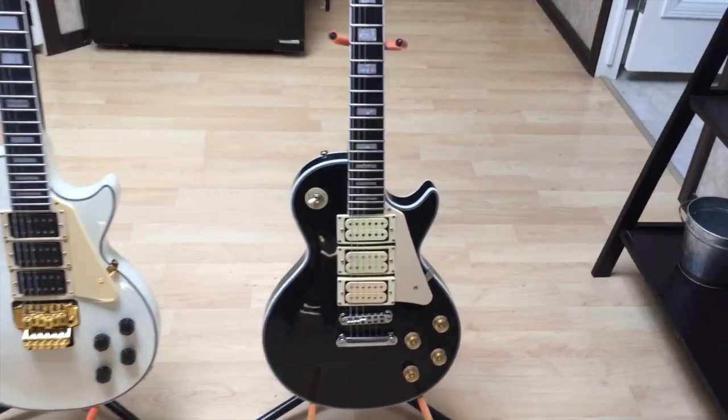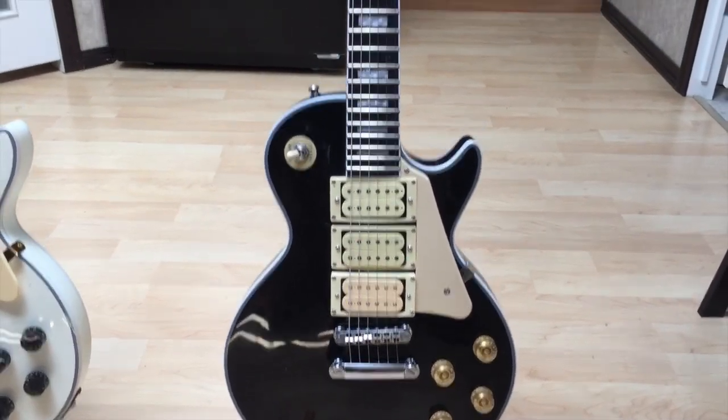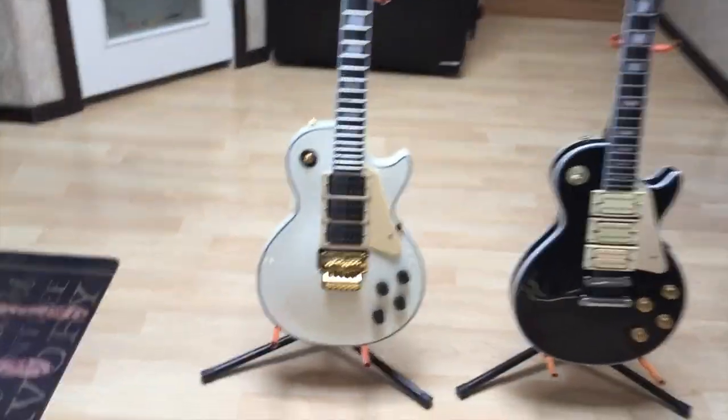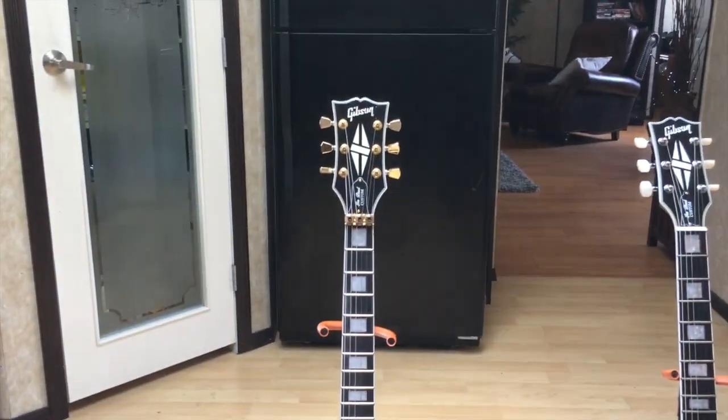Here's the Ace Frehley model that I ordered from the same seller — changed that pickup to a Super Distortion, plays like a dream. Steve Clark — long live! Cheers everybody.